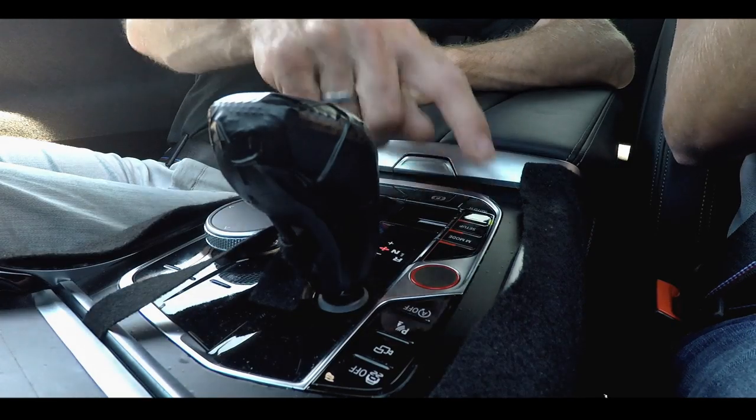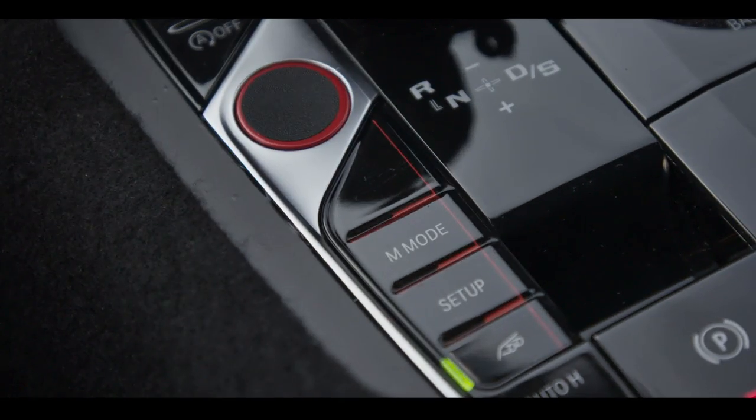I'm missing the typical M-setup buttons like damper, engine, steering. They're all on one button — it's a setup button. So mode and setup are separate. The link to motorsport: the mode button covers everything I can do as a driver while driving, like display pages, while the setup button covers everything my team does in the pit lane — suspension, steering and engine.